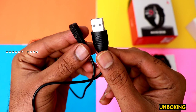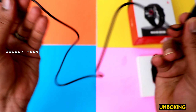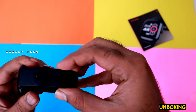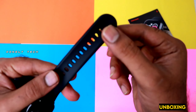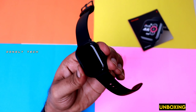So let's start the unboxing. On the front side, you can see the color and the Boat Wave VH branding, along with the Bluetooth calling functional crown. On the other side, you can see the MRP, manufacturing info, and support details.